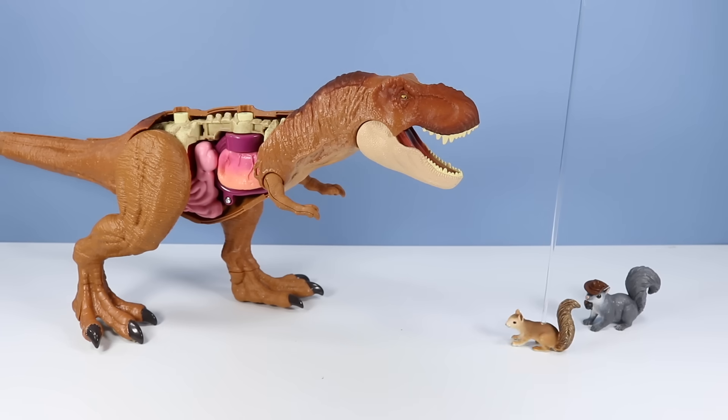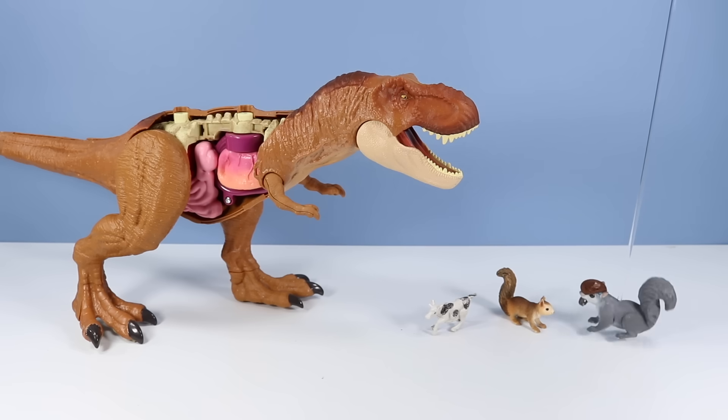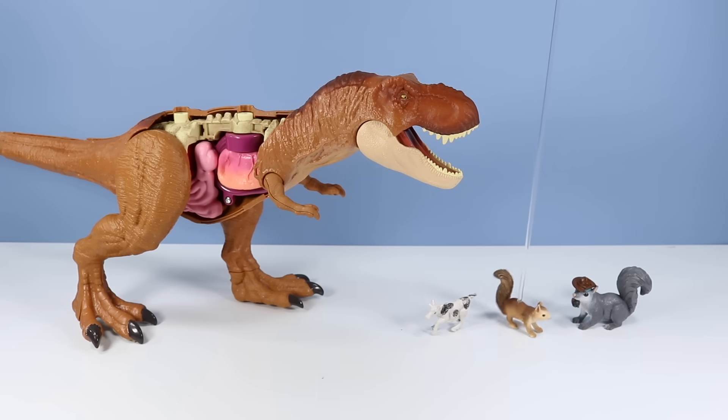I want to see how it eats! Hey, Goat Squirrel! Come on out here! I think that's just a cow, Landry. No, no! It's Goat Squirrel!